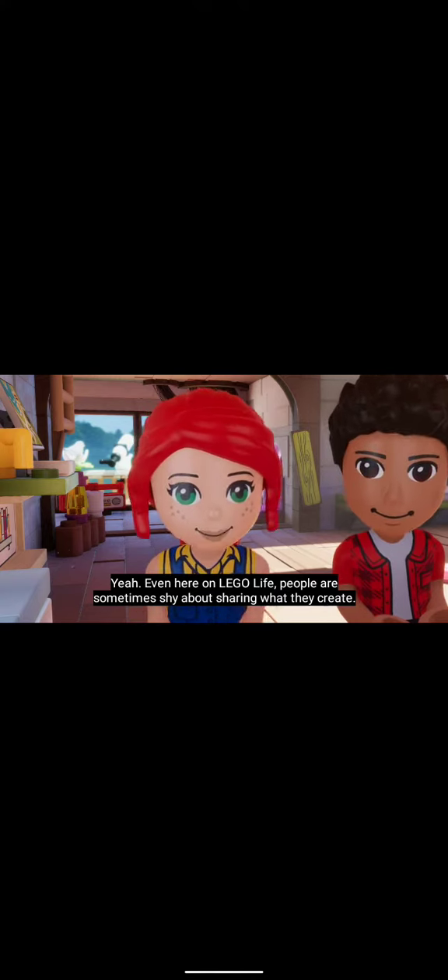Yeah, even here on LEGO Life, people are sometimes shy about sharing what they create. And I completely get that, actually.